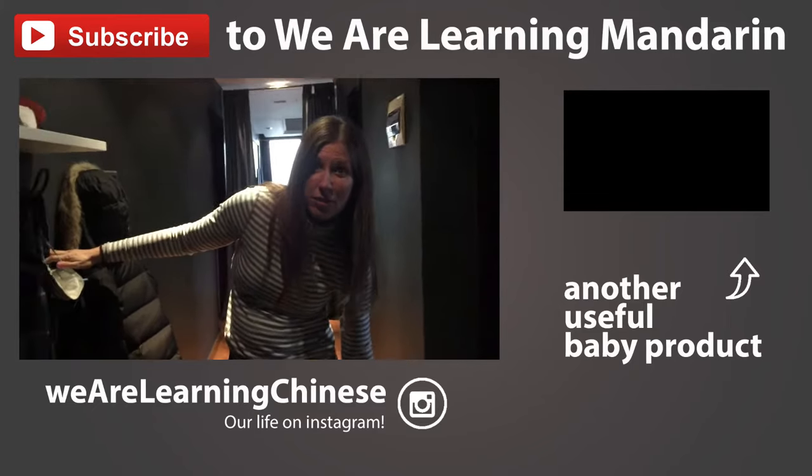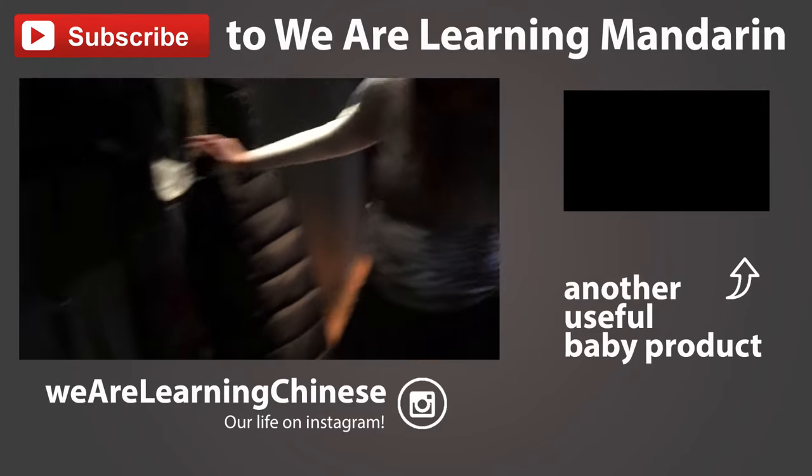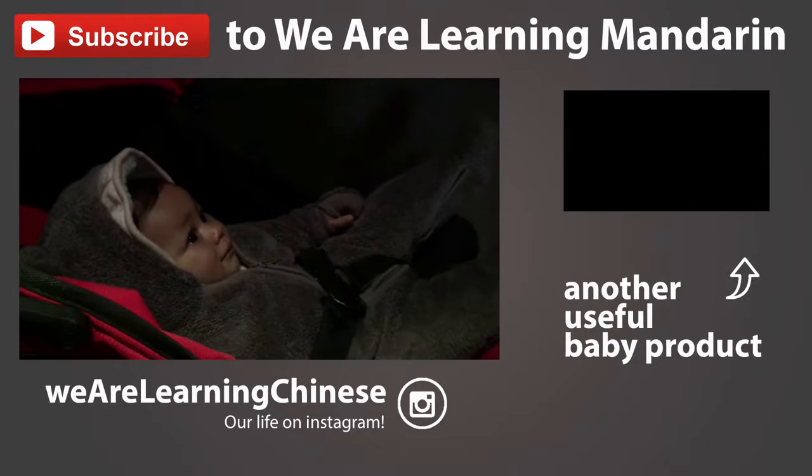We just did our first product review of the Chicco Lightway stroller, and baby girl here was so patient.